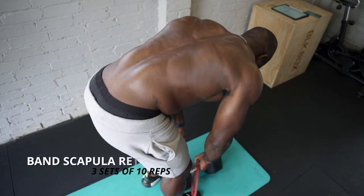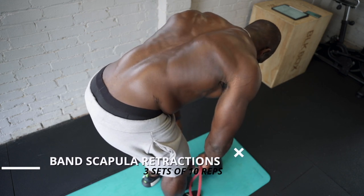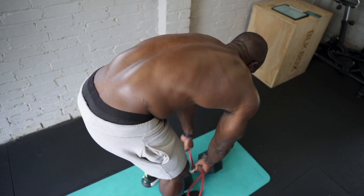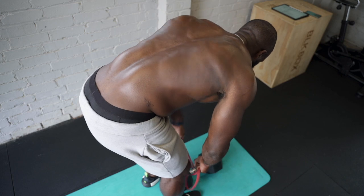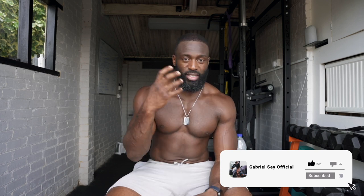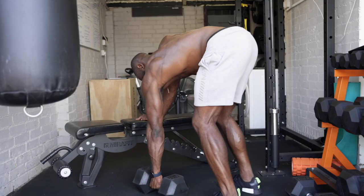The final exercise in this primer trio is the scapular retraction — probably one of the key fundamentals for back training. A lot of people have weak scapular retraction and end up just using their arms for most of the motion. Although scapular retraction and the pull are meant to be one fluid motion, the scapular retraction is a key fundamental piece of most back exercises. Then we move on to exercise number one.